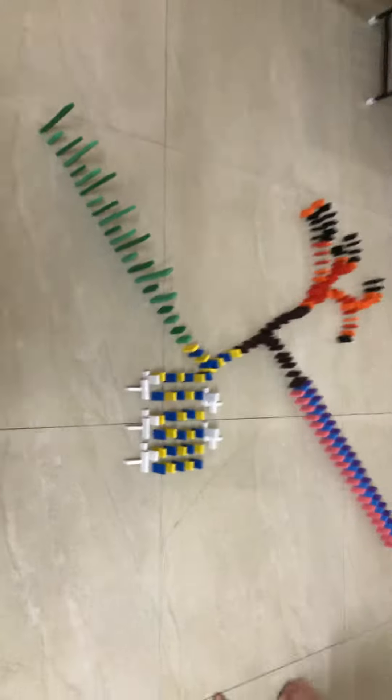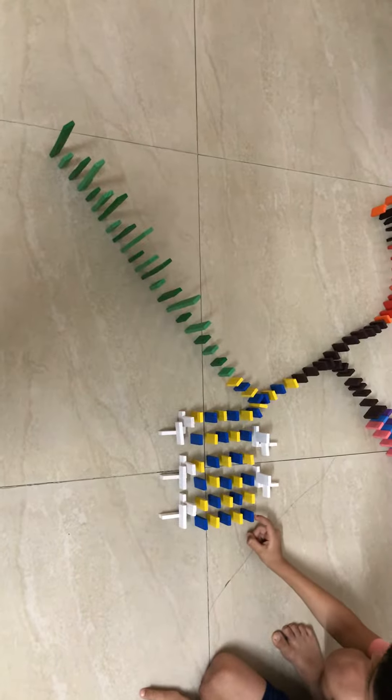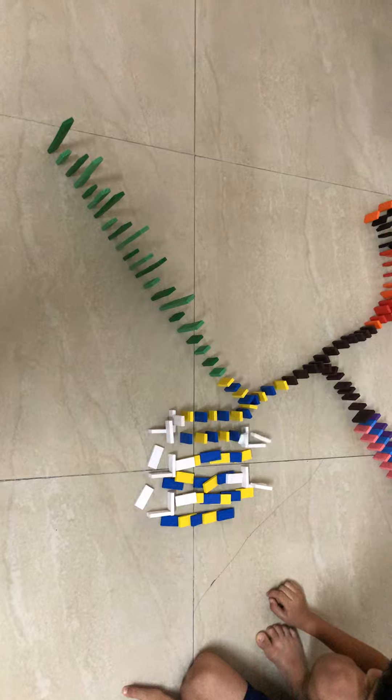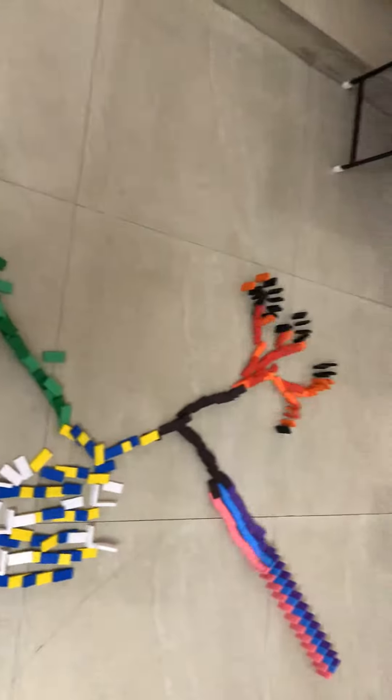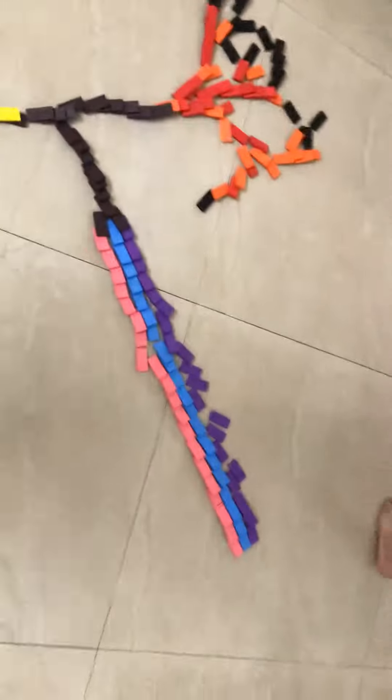So let's knock it in 3, 2, 1. Oh, a little mistake. Look at that — heartbeats, tree, and the line.